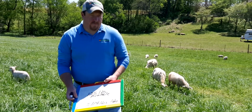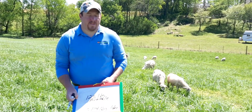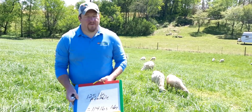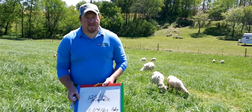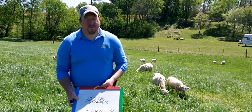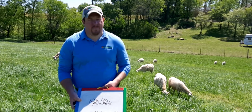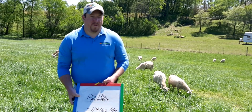That's some grazing math for you. There are various publications out there that can show you the equation. If you have any questions about rotational grazing or grazing math, be sure to reach out to us at marshall.tennessee.edu — our UT Extension Marshall County website. I hope you have a good day.